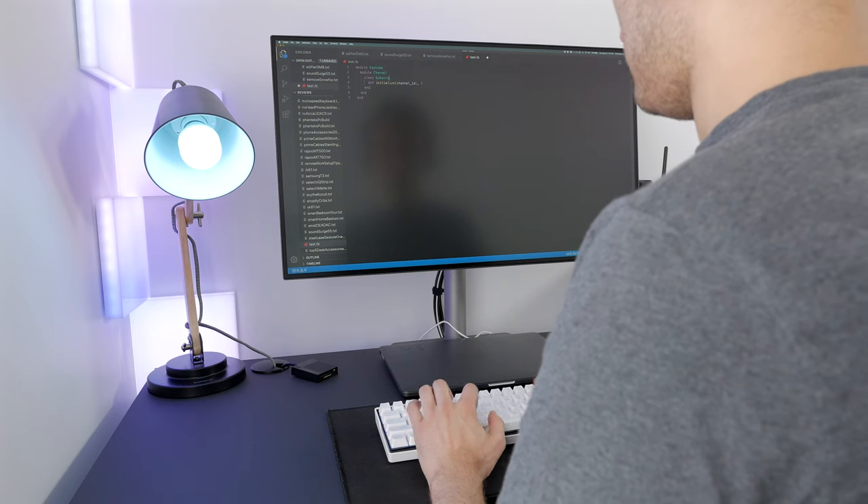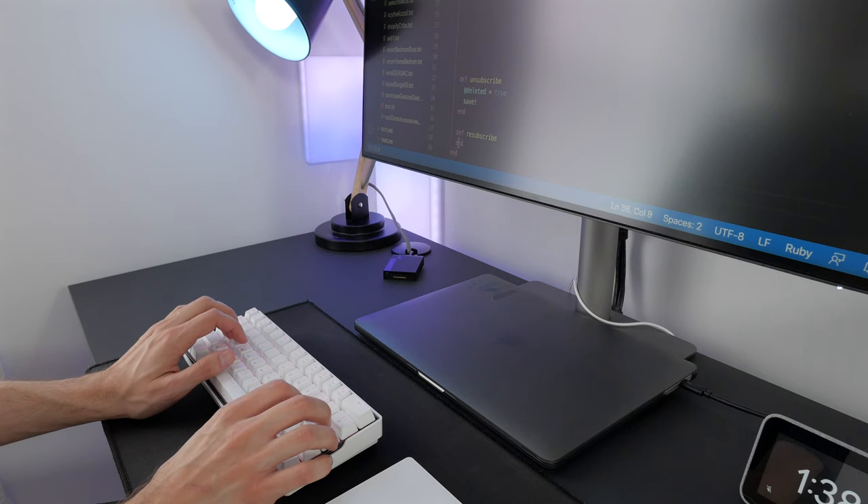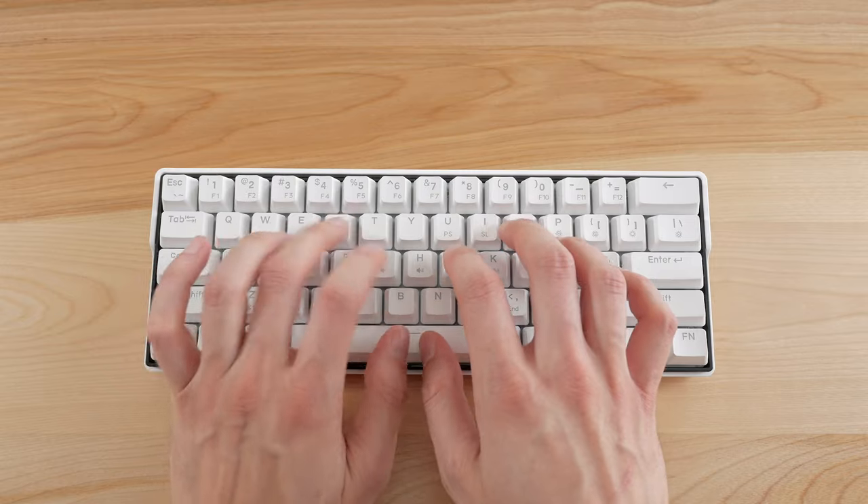Before anything, please hit that like button if you're excited to see new mechanical keyboard content. It's been a while and I'm really happy to take a look at a new keyboard today. Hope you enjoy.